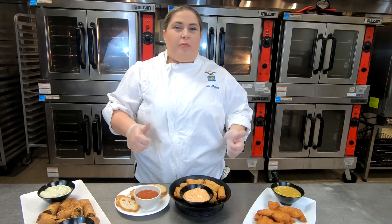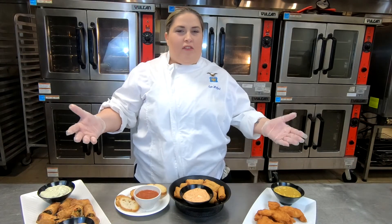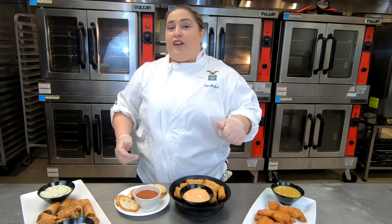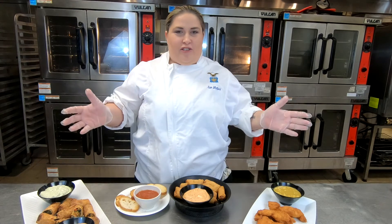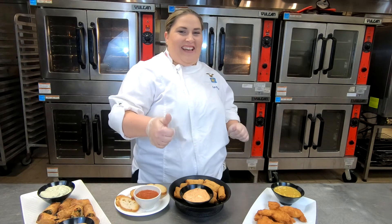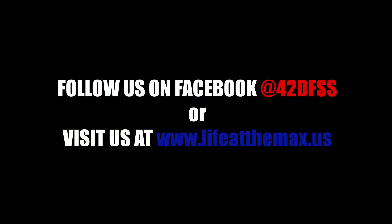I hope these recipes help you with your tailgate. Thank you so much from all the staff here at Maxwell Club. Don't forget to like us on our Facebook, comment and share for future events, and I hope you enjoy your tailgate. Thank you.